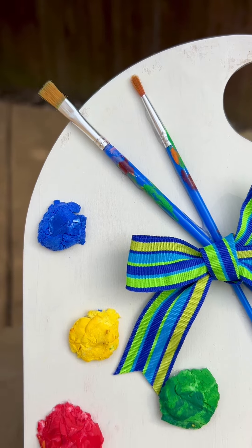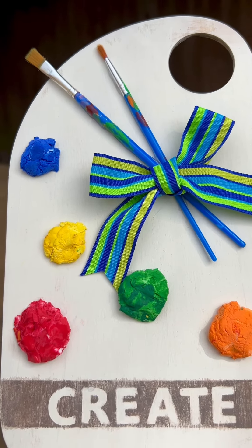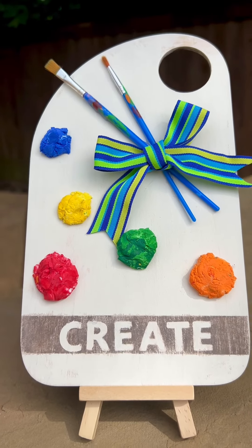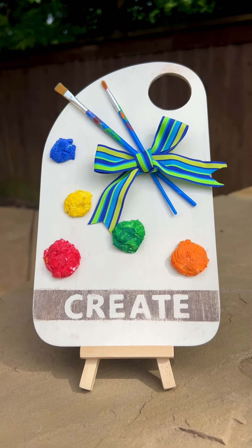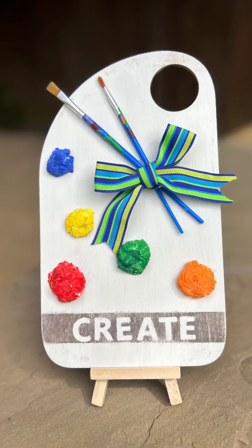I decided to take it outside and put it on an easel — well, on the easel, not outside — just to show you how amazing it looks. I love it, and I thought this was so clever. The cutting board looked like a palette to me, so I went with it. Y'all have a great day, and I'll see you next time. Don't forget to share it around.